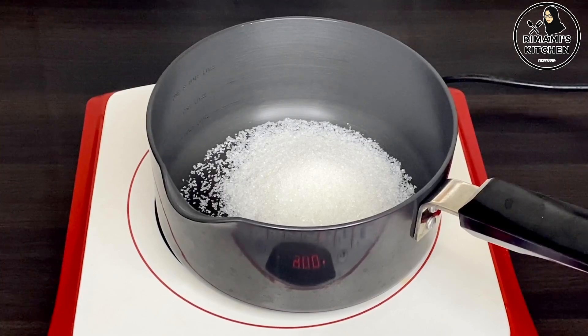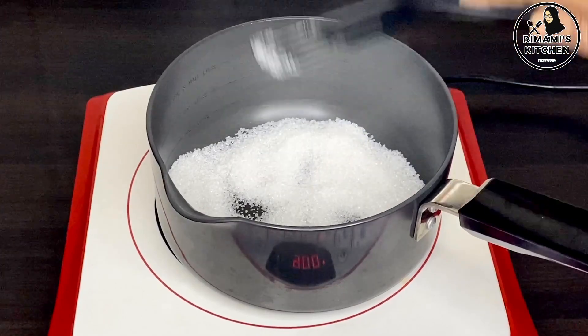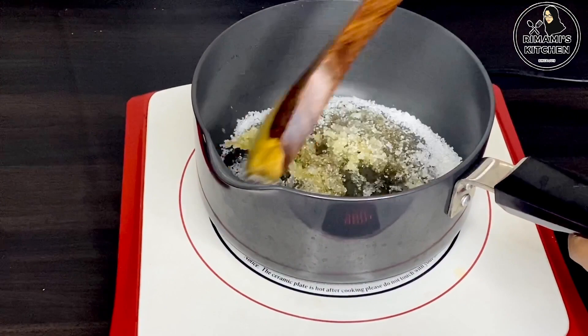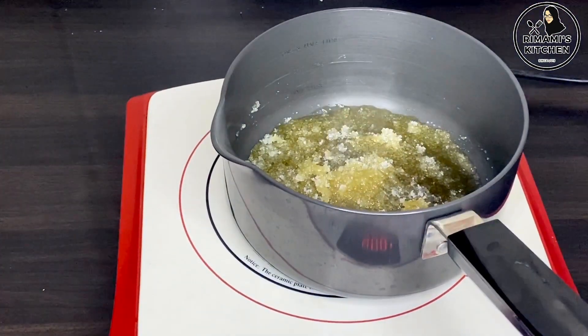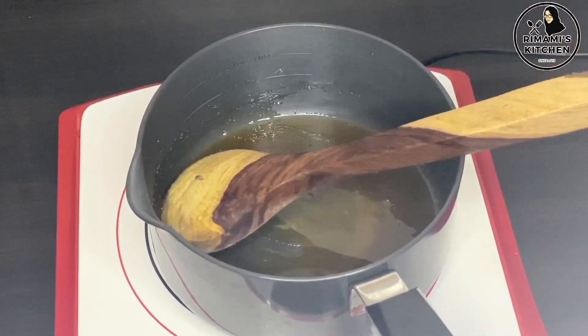We will roast up the caramelize. Then we will roast the caramelize — just a taste of it. Then we will roast it now.